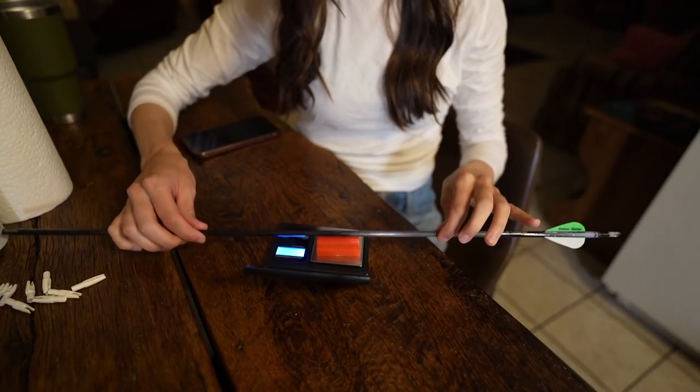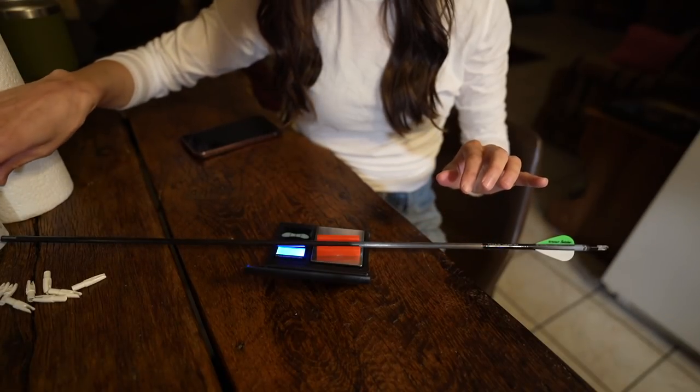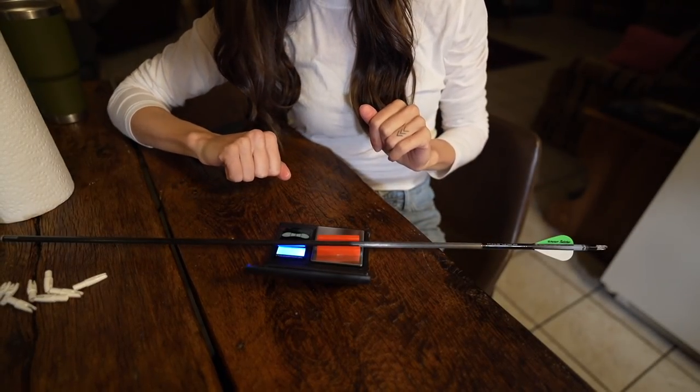I have my scale zeroed - 280 grains. So with a 100 grain broadhead that brings this arrow weight to 380. The arrow that I was shooting was 445 grains, so we are down about 65 grains, which will make a huge difference combined with being down about 5 pounds in bow poundage.